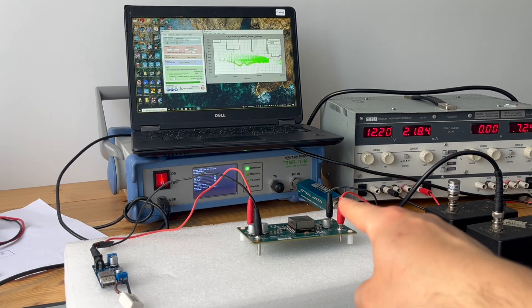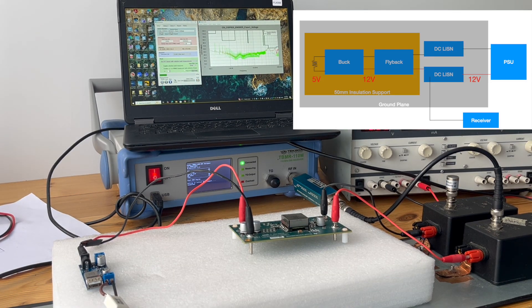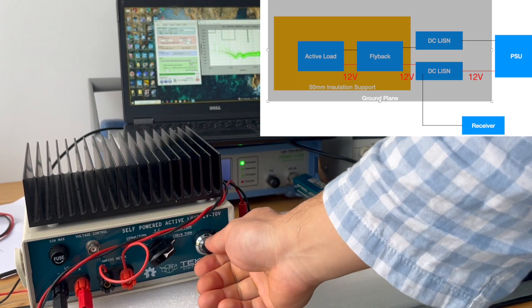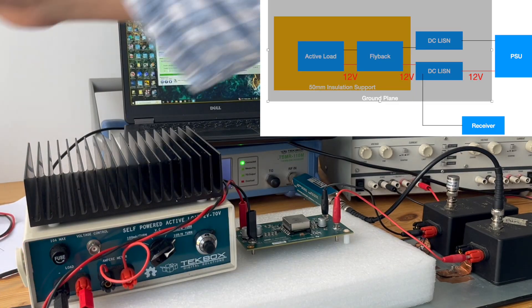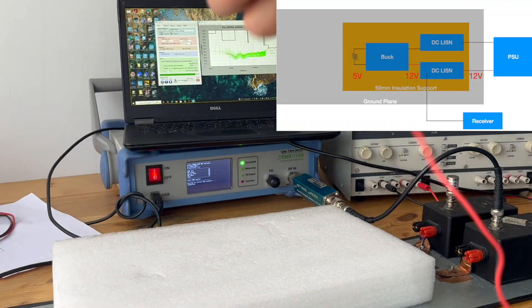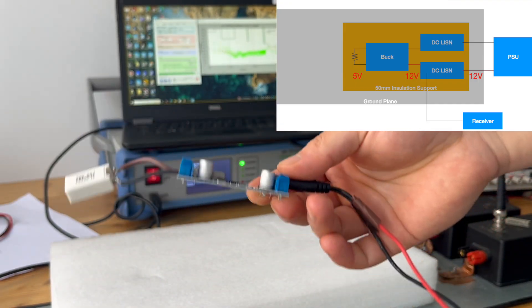We have a transient suppressor, so the results will have some offset, but it's compensated in the receiver. Without further ado, let's start doing some tests. This is the load we're going to use, and we're going to tune the load so that the power draw is the same. We also need to test this DC-DC buck converter on its own.